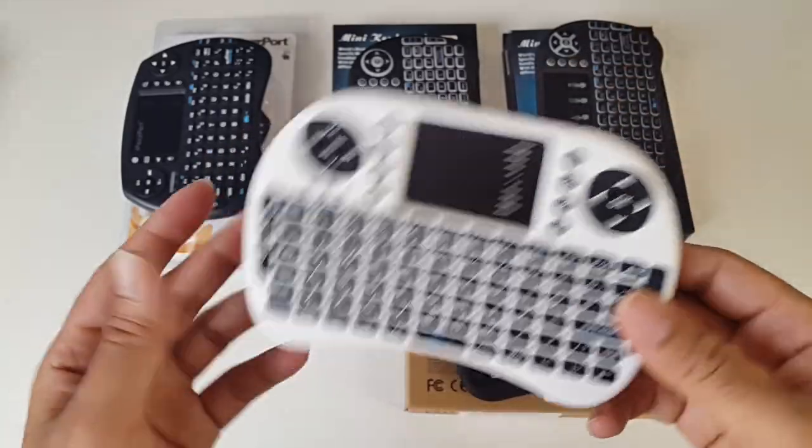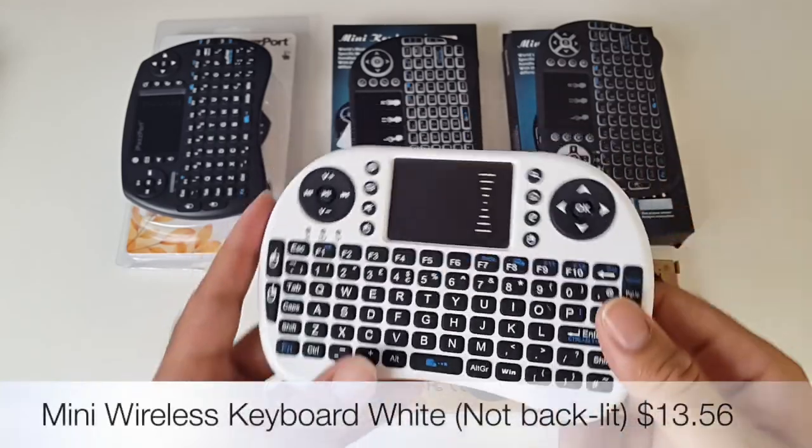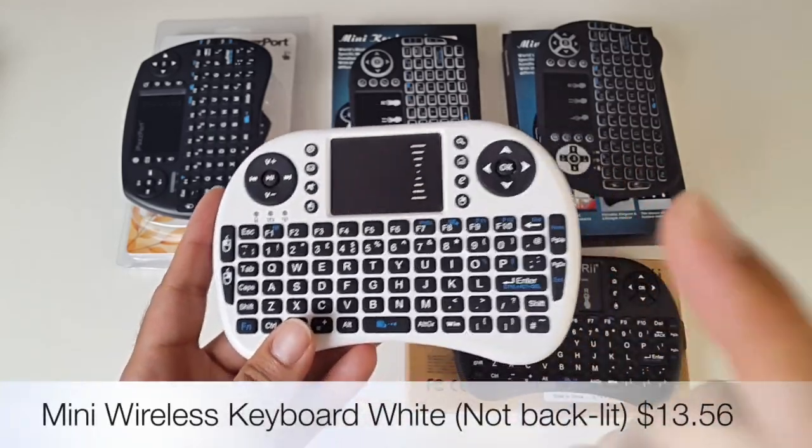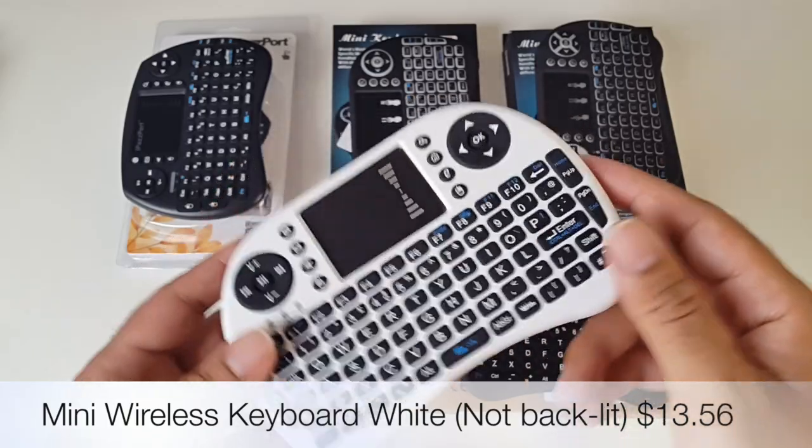I do really like it and I like the color. It's worked on literally all Android TV boxes that I've tested so far. You'll see the price on the screen right now.